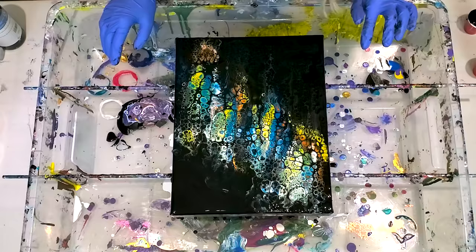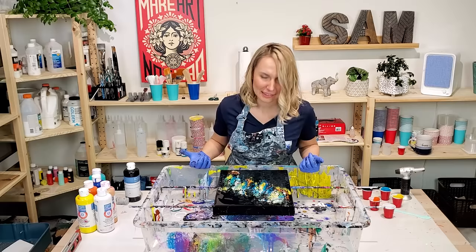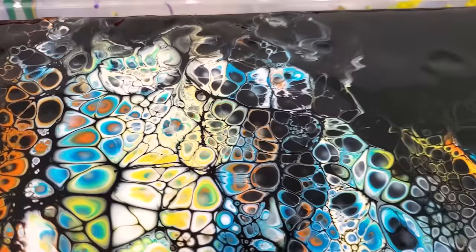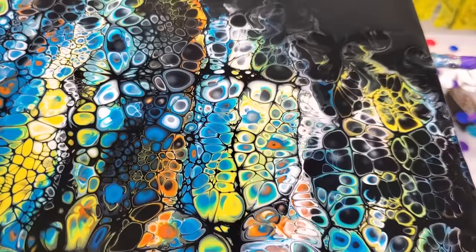I think it brings more balance into this composition. But those cells — man, they're just wild. Wow. Let me bring you in for a close-up, it's totally worth it. Such beautiful cells. Wow. Looks really amazing so far. And now let's see how this beauty dries.